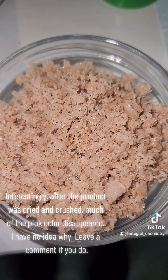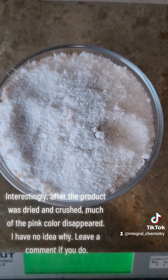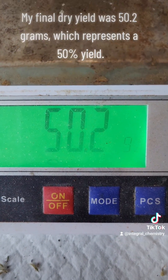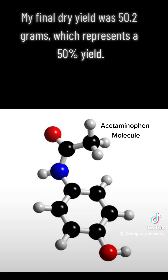Interestingly, after the product was dried and crushed, much of the pink color disappeared. I have no idea why — leave a comment if you do. My final dry yield was 50.0 grams, which represents a 50% yield.